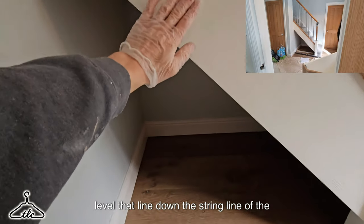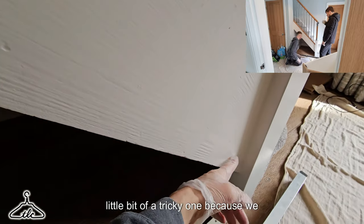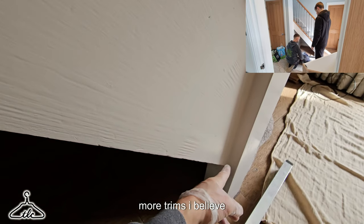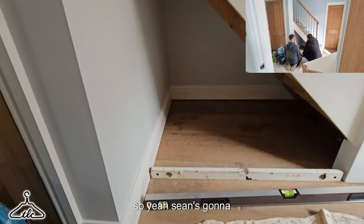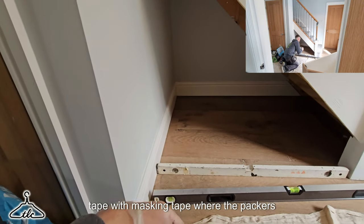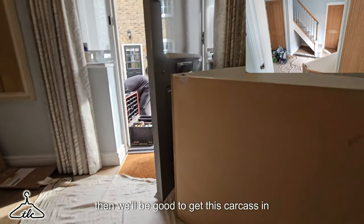We need to get up to around 60 mil to the top of the bearers. Bearers always go down for us rather than feet — much more strength. We're just going to level down the string line of the stairs because the carcass is going to be flush with the string line. It was a little bit tricky because we didn't have much margin here. We've got 22 or 25 mil trims, so that just needs to sit within that newel post. Sean's going to get those lines down, mark out with masking tape where the packers are going, build those packers up, and put the bearers down level.